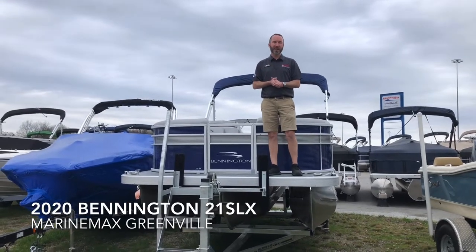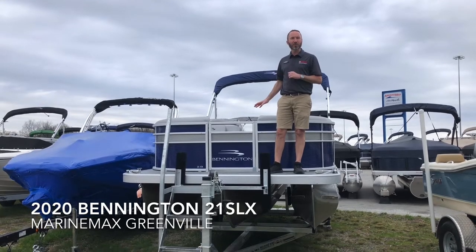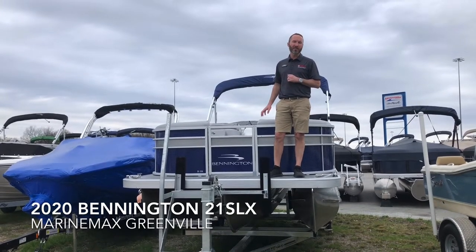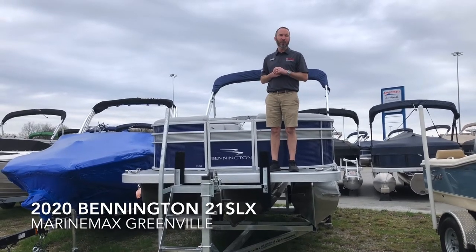Hey everybody, Scott Holmes here again at Marine Max in Greenville, South Carolina. Today I'm going to show you the 2020 Bennington 21 SLX Tritune with 150 horsepower Yamaha outboard.